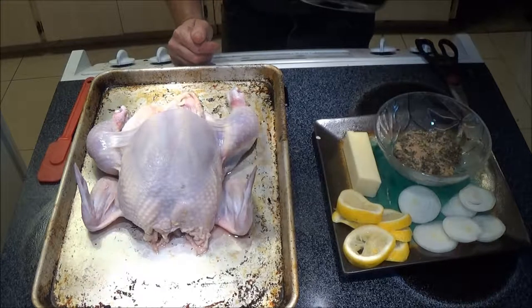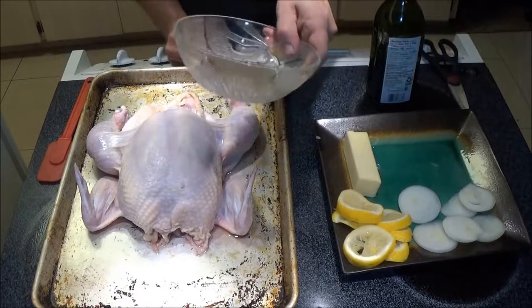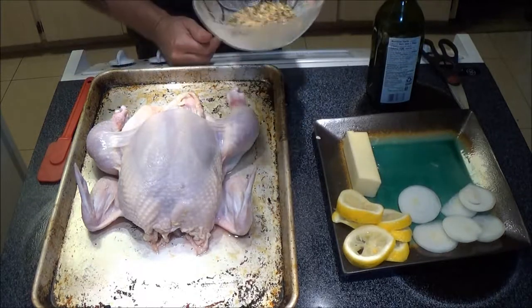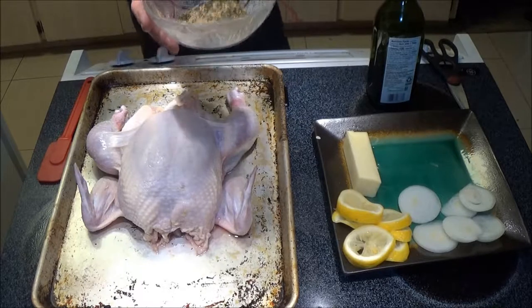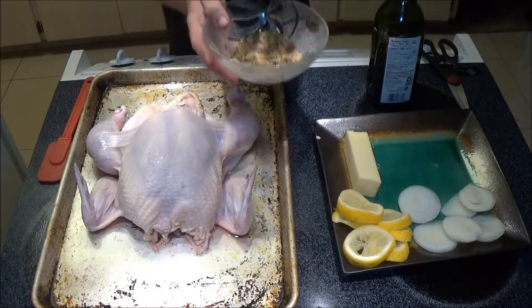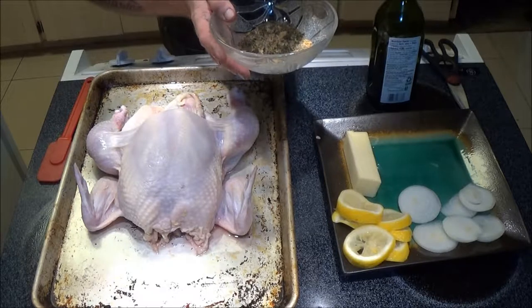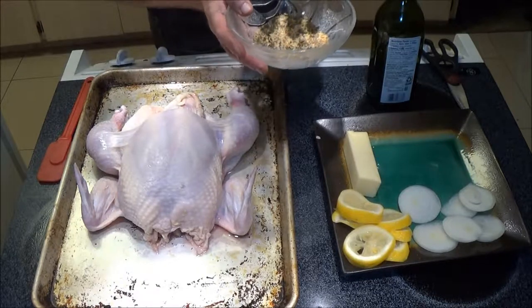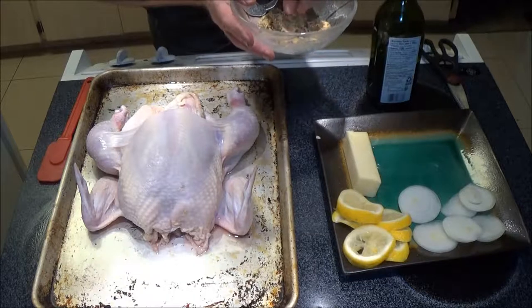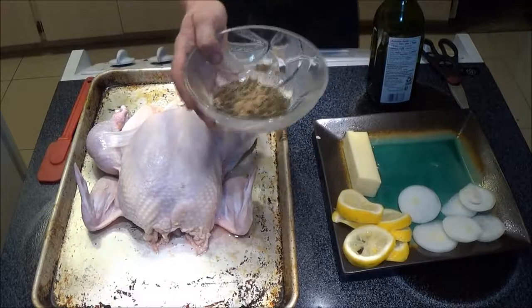I'm going to rub it with extra virgin olive oil. For the rub I've got basil, thyme leaves, salt, fresh ground black pepper from peppercorns, a little garlic powder — not a lot — some seasoned salt, and a little bit of lemon pepper. That's going to be our rub, and since I'm using lemon I don't want to go overboard on the lemon pepper.